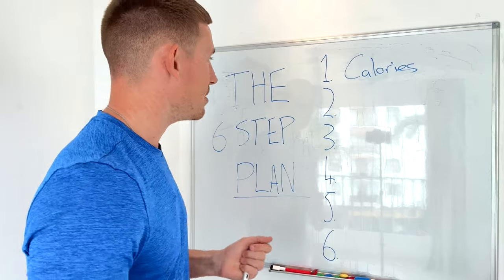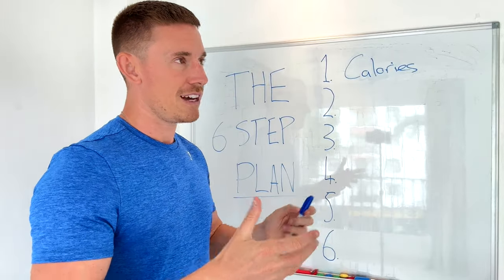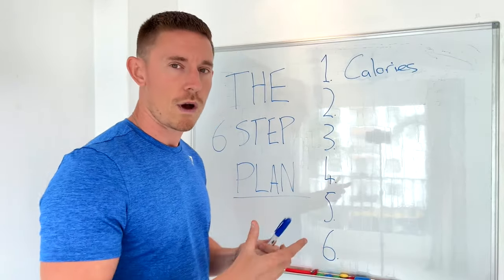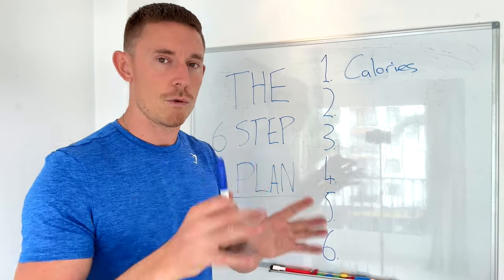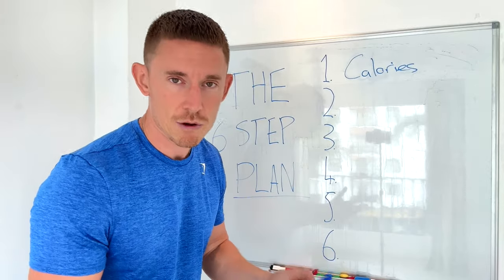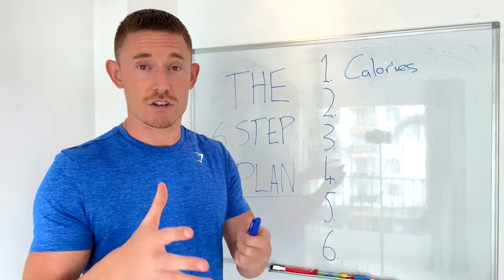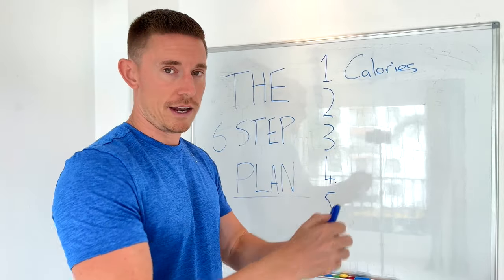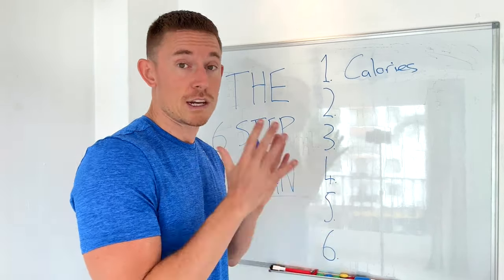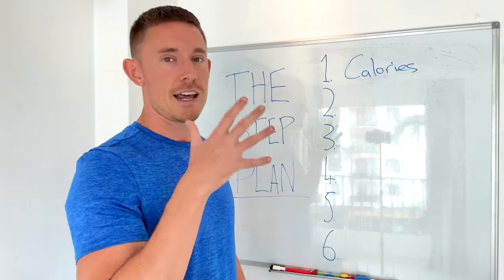What do we need to do with our calories? The first thing I'm going to do is enter a calorie deficit. The terminology around calories in, calories out has been watered down. Simply put, a calorie deficit is where you eat fewer calories than you burn. You can create it by eating less, moving more, or my preferred route: eating a little less and moving a little more.